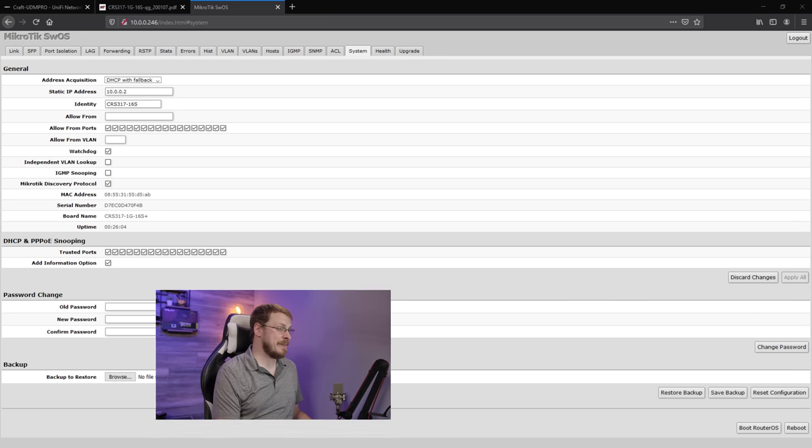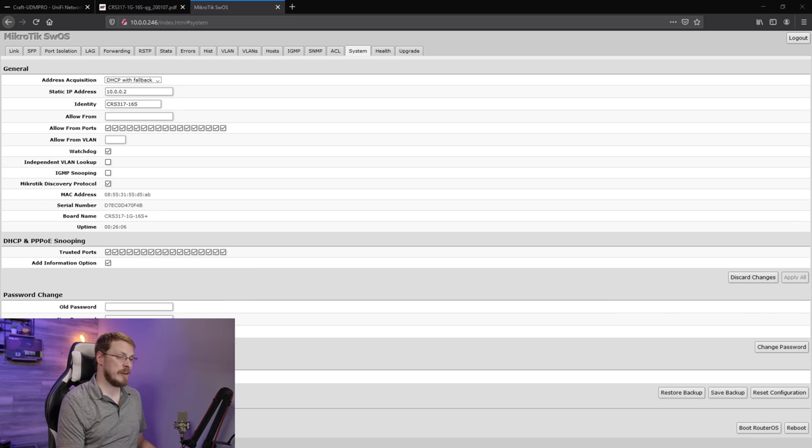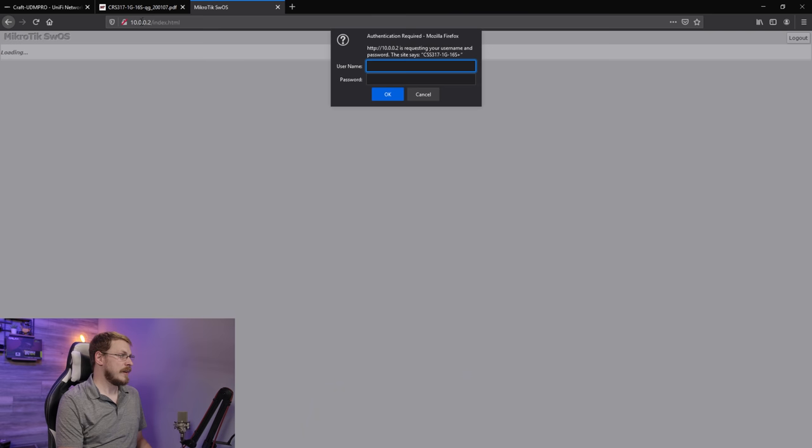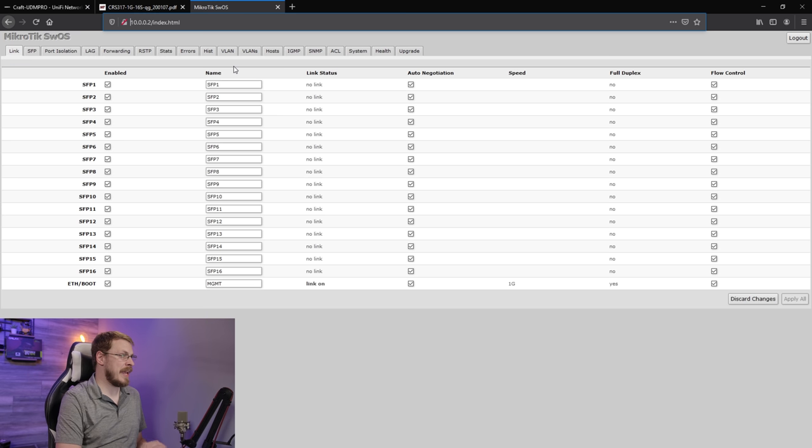And of course that's behind my face again, so I'm going to drag that over here, and now you can see we have a reboot option. Down in the System tab, you have the Boot Router OS option — that's if you wanted to use this as a router or firewall. We're just going to reboot. All right, 10.0.0.2. I'm going to type in admin for the username and no password. First thing you should always do when logging into a switch for the first time is set a password that's better than admin and blank, so we're going to do that now.